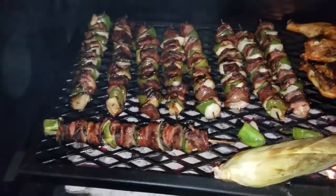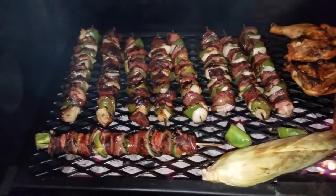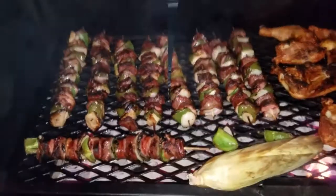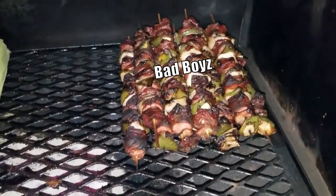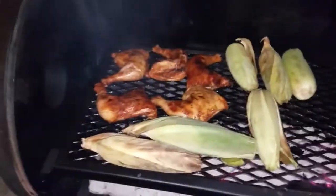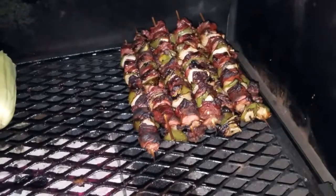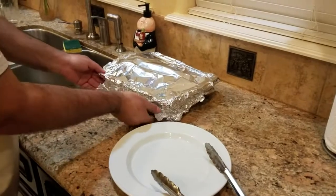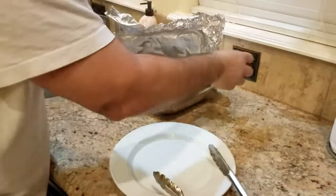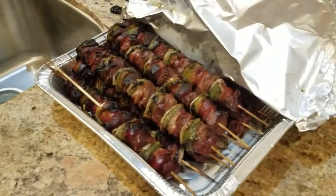Let's get them a few more minutes, get some nice color on them, then let them rest for a little bit and see what they look like once they're done. They smell great. So these bad boys are done — I moved them over to the right just to keep them warm because there's no direct fire. I'm just waiting on some chicken quarters to be ready. I'll take them inside and take a better look. So we let the shish kebabs rest for a little while — look at that. They smell great.